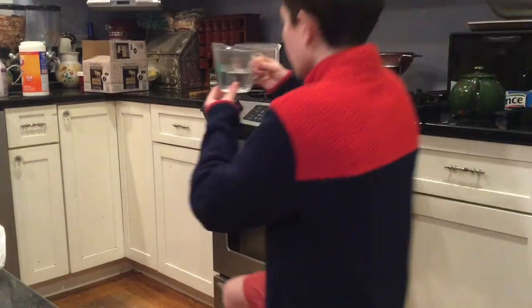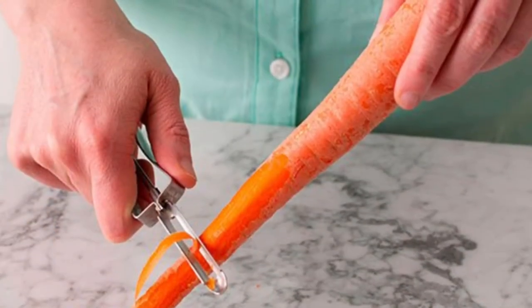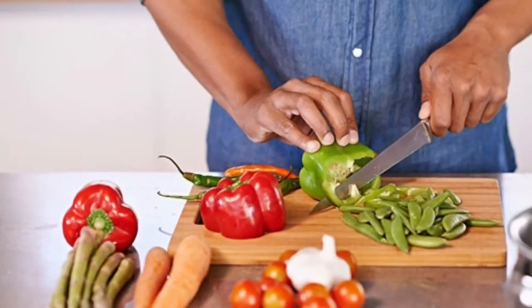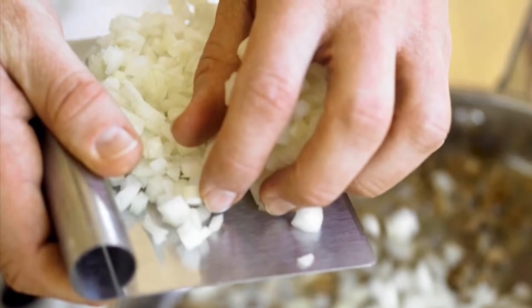Primero, miro los ingredientes. Sazono el pollo con sal y pimienta y cocino un poco. Pelo las zanahorias y pico las zanahorias, pimienta roja, el apio, la cebolla y el ajo. Cocino el ajo y la cebolla.